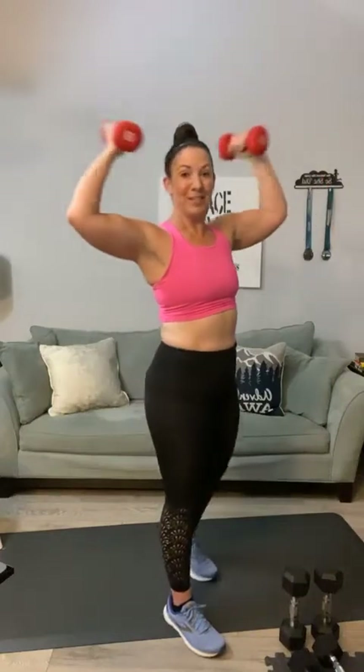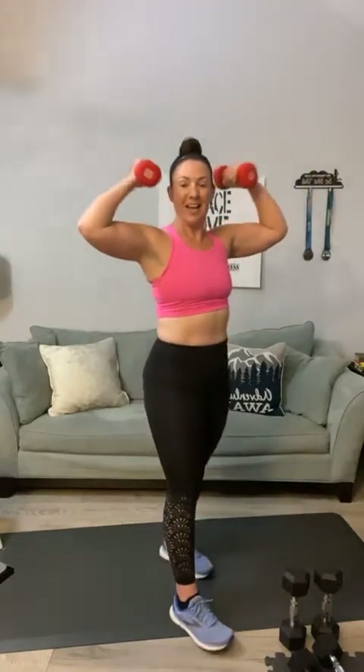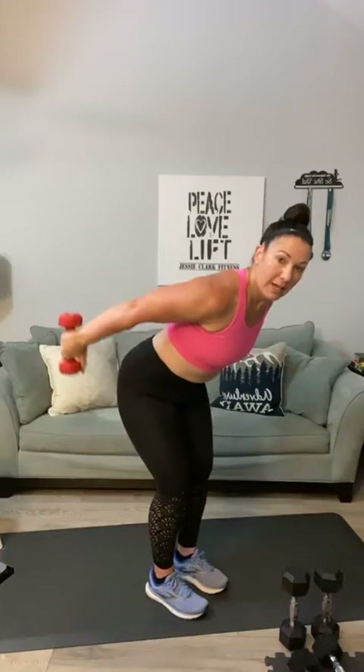Here we go — T curls, one through ten. Good — all right, now we've got a tricep kickback. Hinge forward, lock those elbows in and kick it back — one through ten. Are you working out with us, Dana, or stopping in to say hi and have your coffee with us?